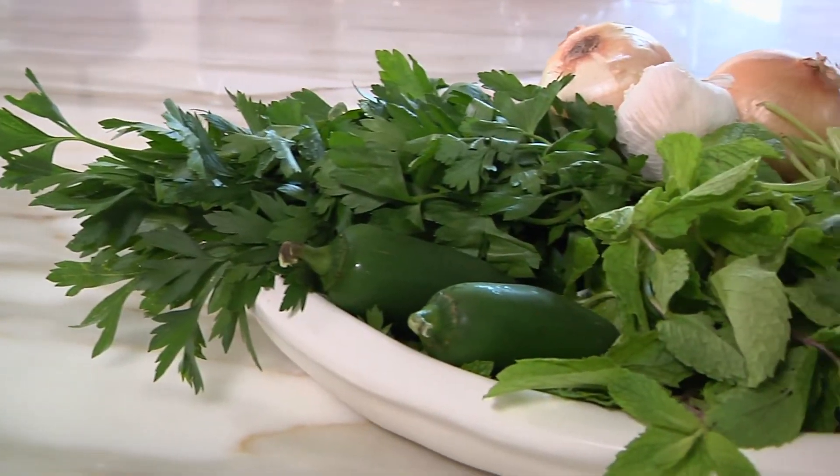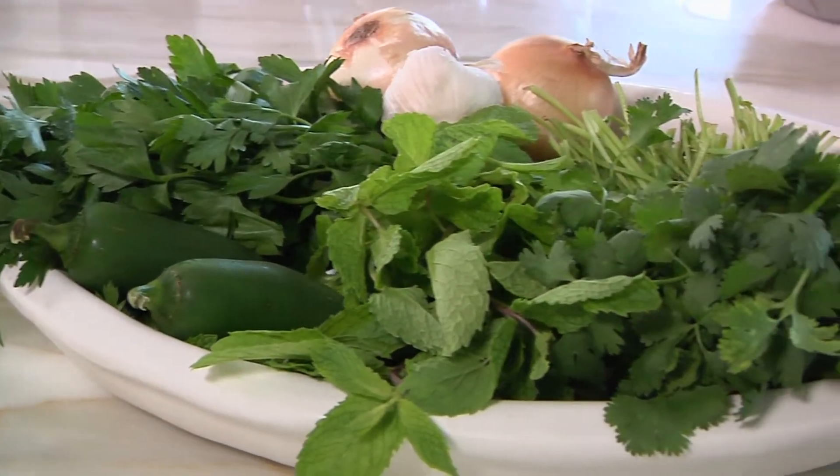It's bright green, really aromatic. The herbs in the falafel are parsley, cilantro, and mint.